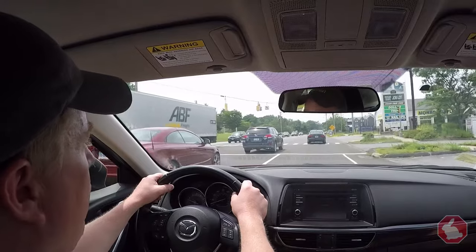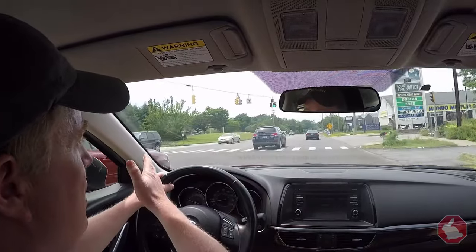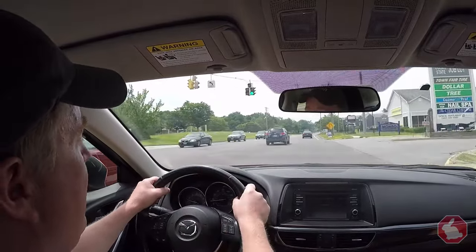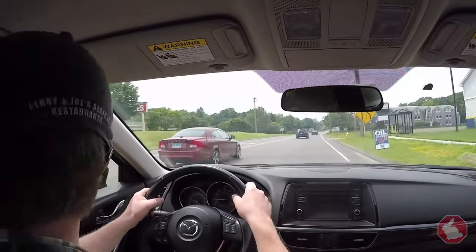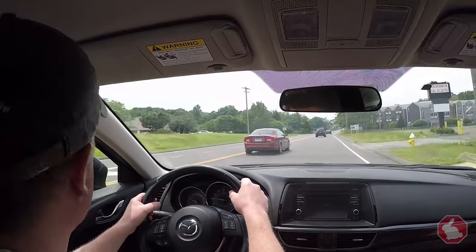So what I do here is I roll through the intersection. I don't want to do the lane change in the intersection — I want to get through. And as I'm on the other side, I want to put my left turn signal on, look in the rear view mirror, look in the left mirror, look over the left shoulder. If it's clear, I'm going to merge on over.